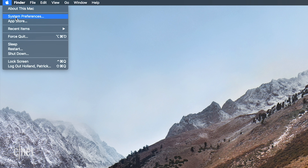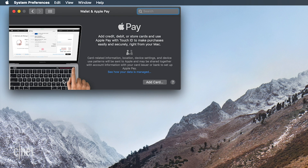To set up on Mac, go to System Preferences, then Wallet and Apple Pay. The process is very similar to what we did for the iPhone and iPad.